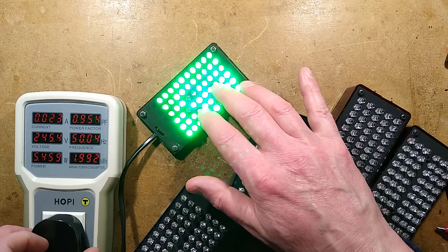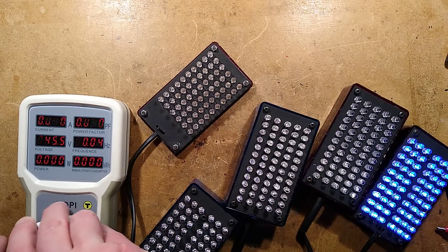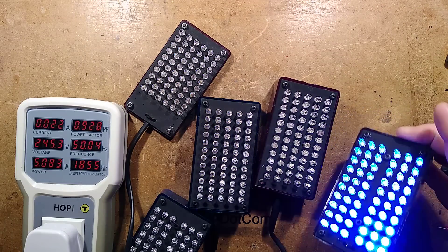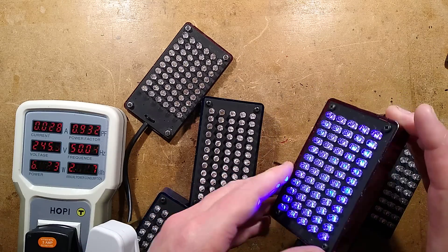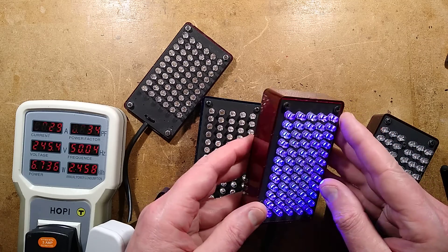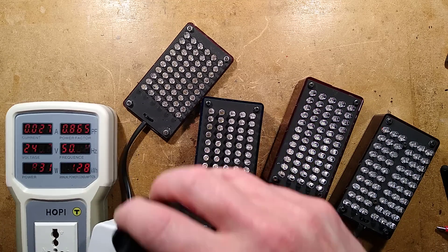There's no smoothing in these, so I'm quite surprised it's not showing ripple on camera. I'll plug in some random ones — I think that is blue, and one of them is ultraviolet. It is ultraviolet — early near-ultraviolet LEDs have a very deep blue appearance, and this one does make things fluoresce quite brightly.